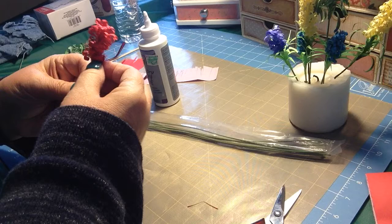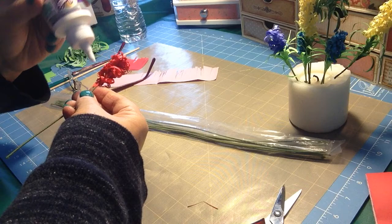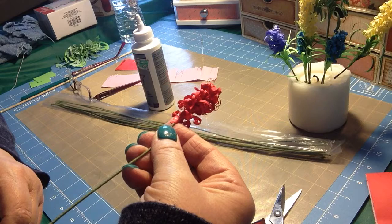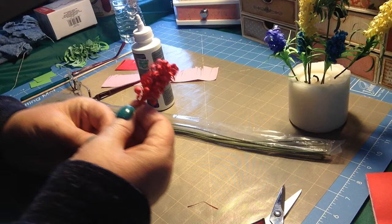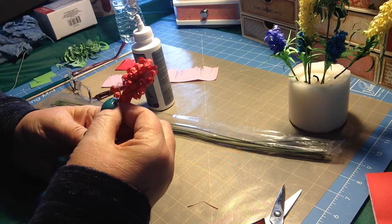I need to glue the bottom of this — just very, very slight on the glue. I don't normally play with these, I just let them do whatever. Once you have that, you can squeeze that together, and when the glue dries it'll all be fine.